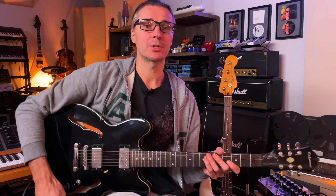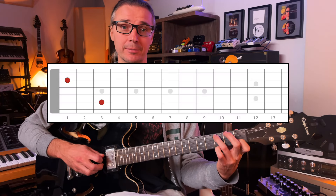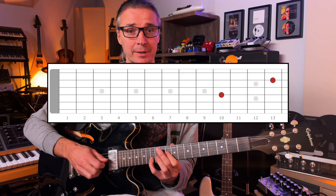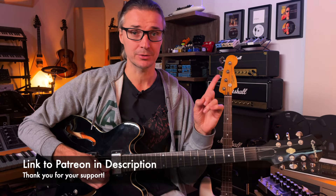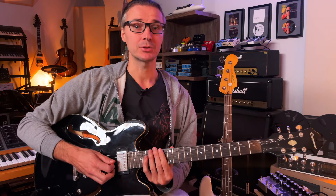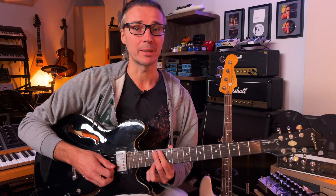Now let's jump right into the scale. To cover the whole fretboard we'll use the CAGED system, dividing the fretboard by pairs of roots. For C, the first two roots are here, then the second pair here, third here, fourth here, and fifth here — by the time we finish the fifth position we're back to the first position, just 12 frets higher. I'll provide tab, and if you're a patron you can download the full PDF. Let's walk through all five positions.